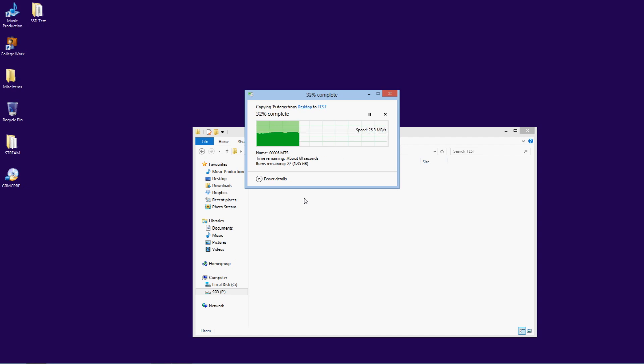This video hasn't been sped up, slowed down or anything. This is the exact footage used from Hypercam. So altogether USB 2 takes 39 seconds to copy the group of files.